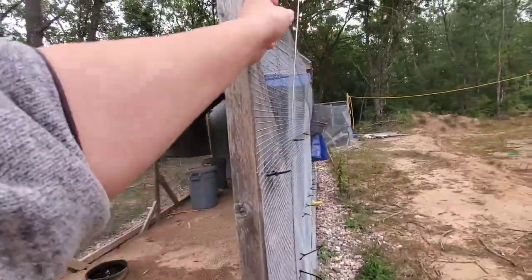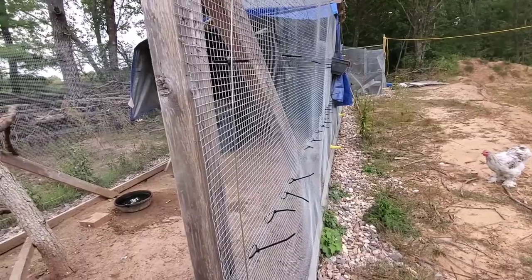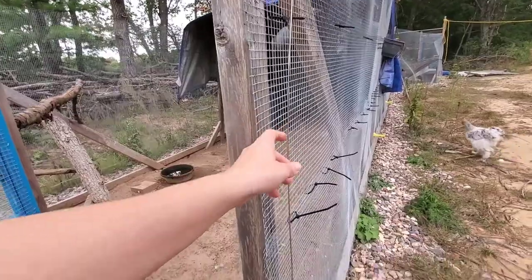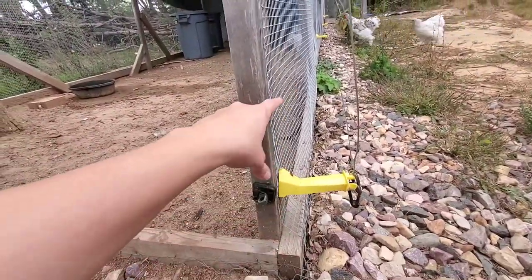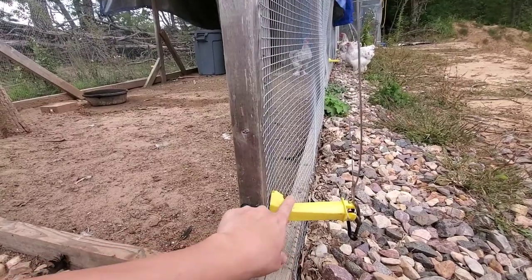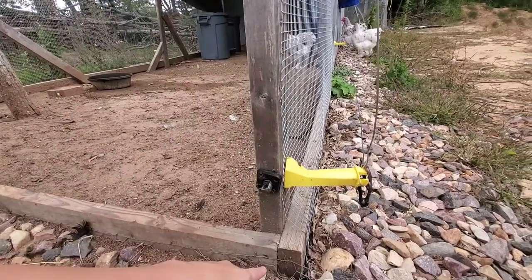I did add hot wire, which is off right now. I only have it on at night or when I'm not home and the chickens are locked up. The hot wire keeps anything from trying to climb on or push through the fencing. If I had to make a change I would put it higher up, because in the winter when it snows I get issues and have to shovel it out.